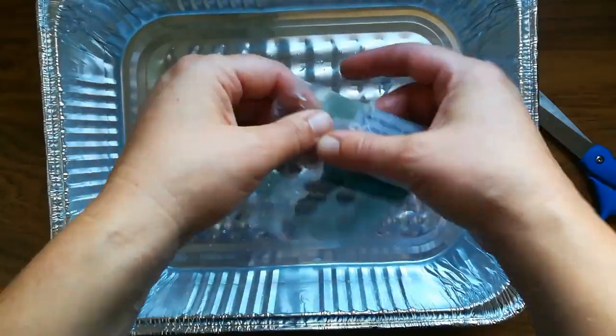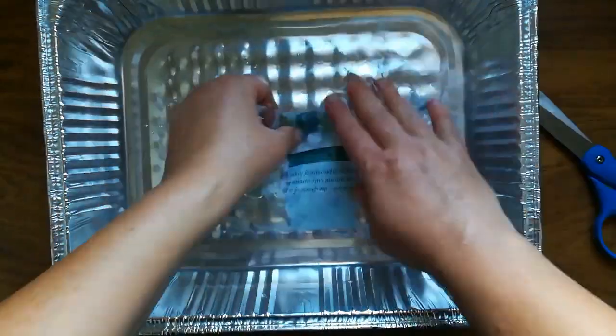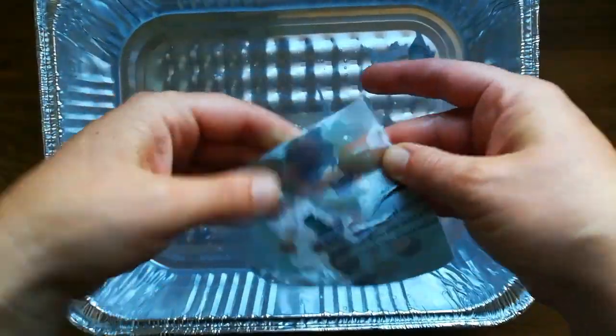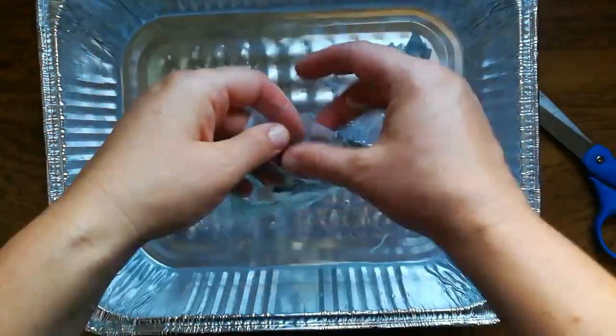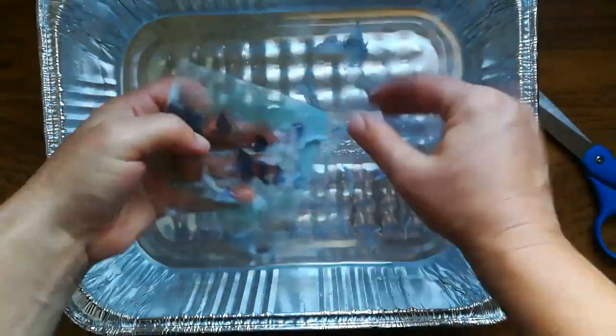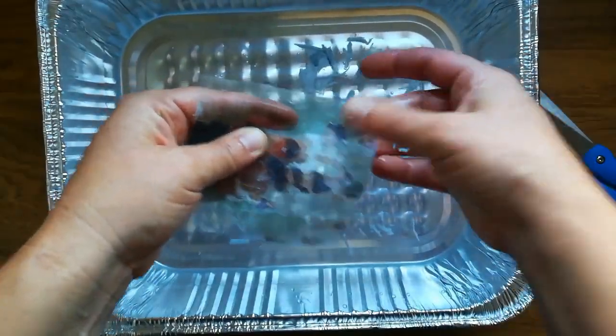So just rubbing away the paper everywhere. There shouldn't be any white residue left behind. I just keep dipping it as needed to get it wet. If you're using a thicker paper it may take a little bit longer.